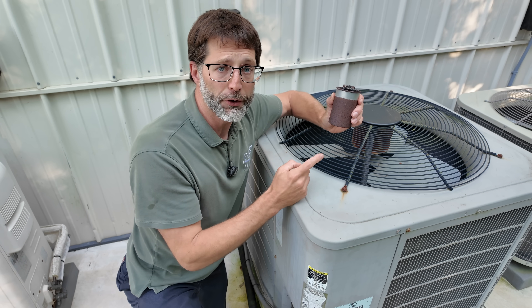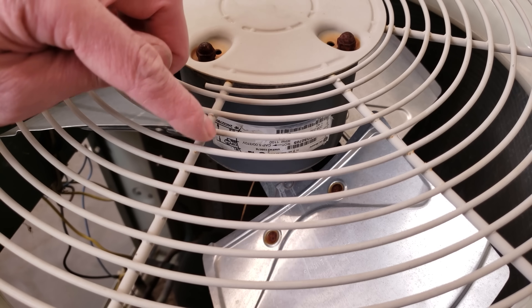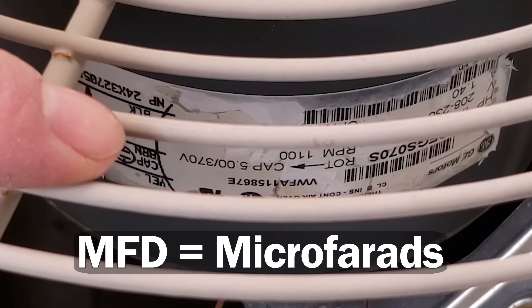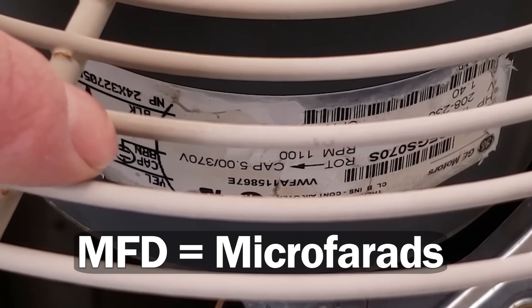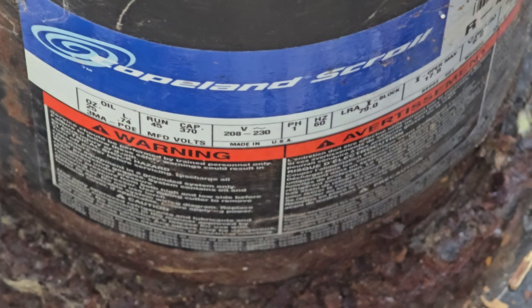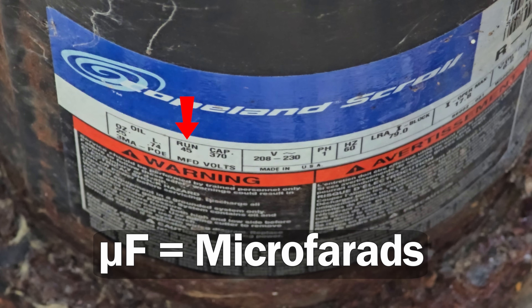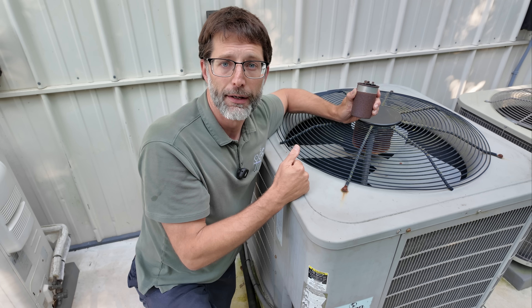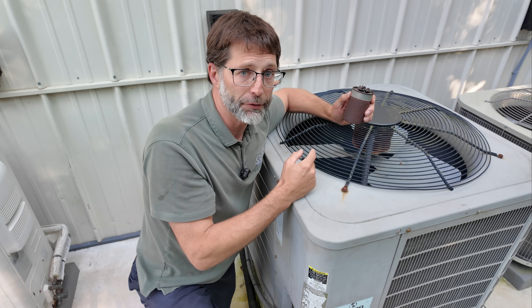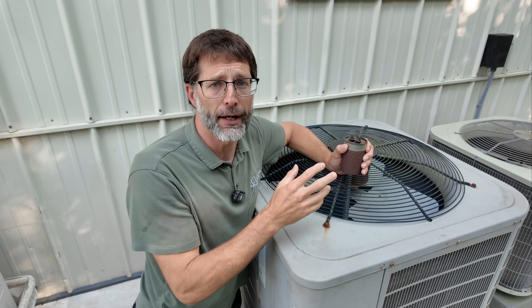If the capacitor's rating plate is worn off, you can look at the outdoor unit fan motor's rating plate to find the correct MFD reading needed. MFD means microfarads. You can also zoom in with a phone down to the compressor to locate the rating needed there as well. It's also going to show you the voltage rating needed. You can install a new capacitor with the same voltage rating or higher, but you must install the exact MFD readings that the fan motor and compressor are calling for.